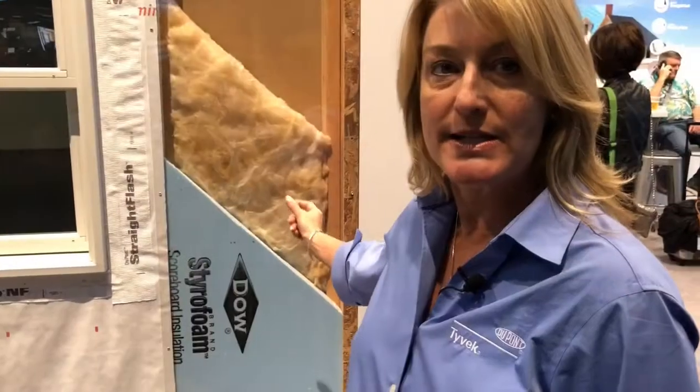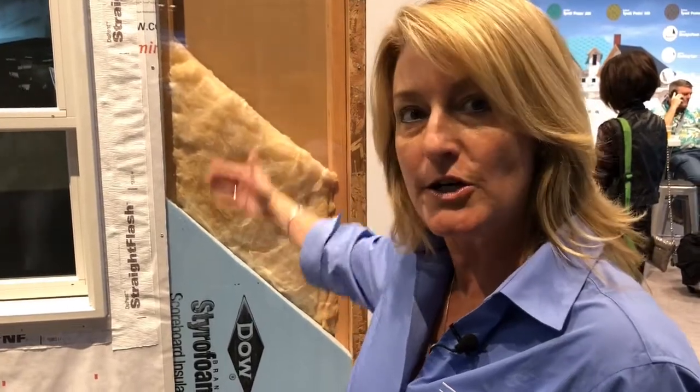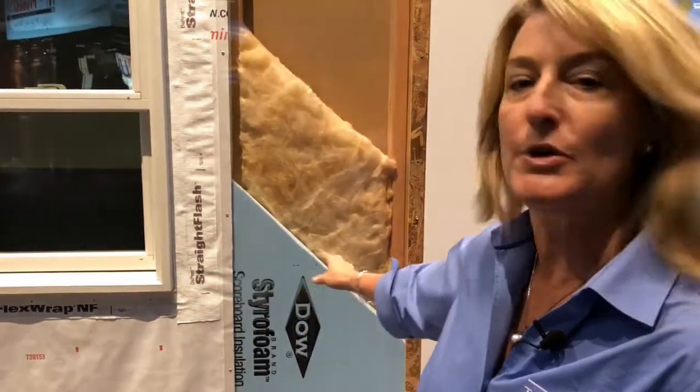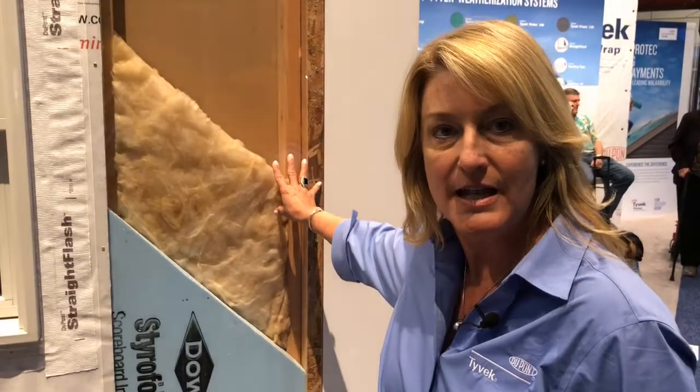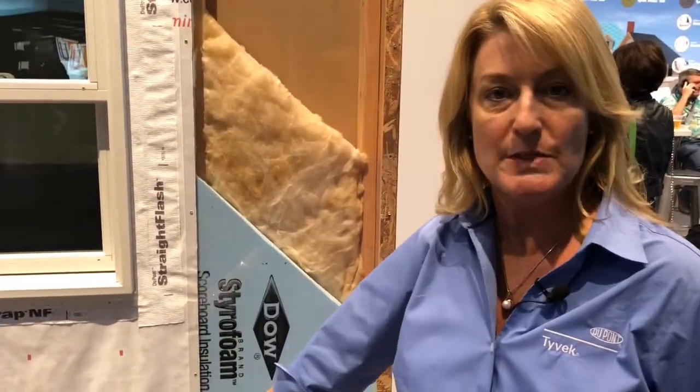So here you have the continuous insulation inside the wall. This is basically a 2x4 interior framing member on a 2x6 exterior plate and beam, and then you put two inches of continuous exterior insulation over the 2x4 studs, and then OSB over that, and then Tyvek over the OSB.